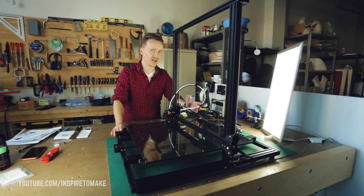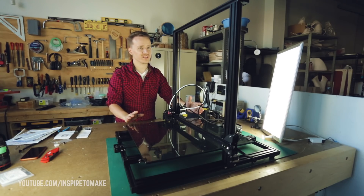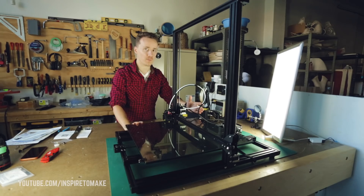You don't understand how big this thing is. In New York, this printer would be considered a one-bedroom apartment.